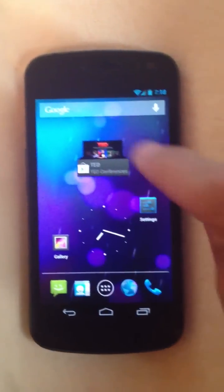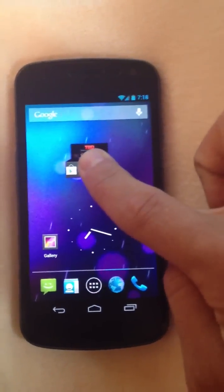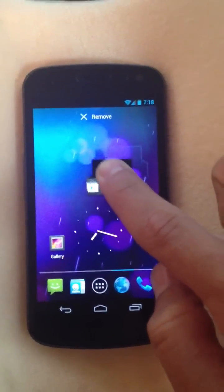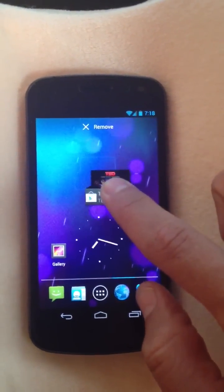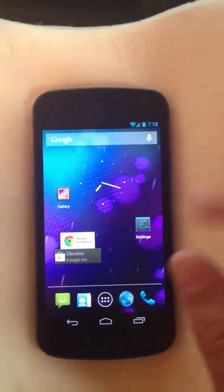Another cool feature on the home screen is this little widget thing. You can move widgets around — before, you'd get a little red X saying you can't put that here, and it'd be a pain to move all your home screens around just to fit a widget. Now you can actually drag it anywhere you'd like, drop it there, and other icons will move around it.